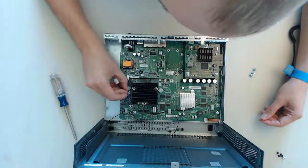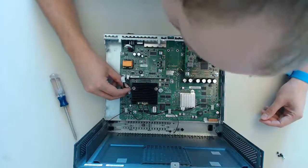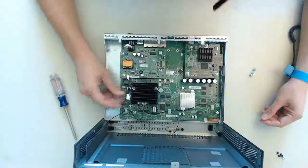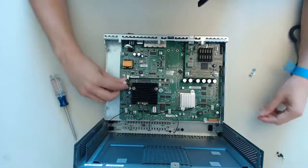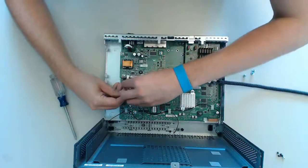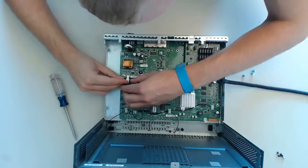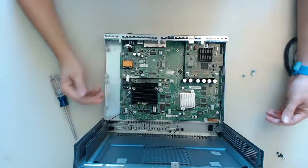Just clip one end on the motherboard. You will see there are two connectors but just one of them will fit. You cannot mix up the way around it, so please don't use force — just clip it in the right way easily. The other end has to clip into the daughter card itself. And we are done.